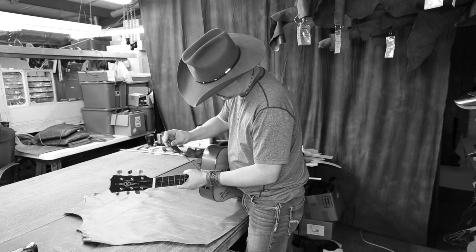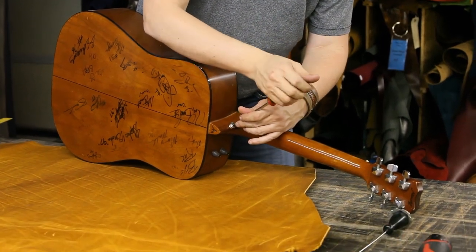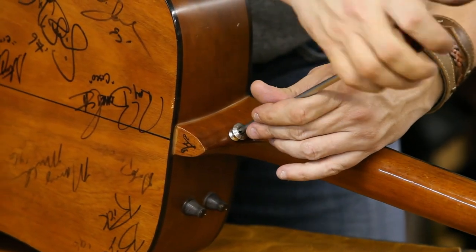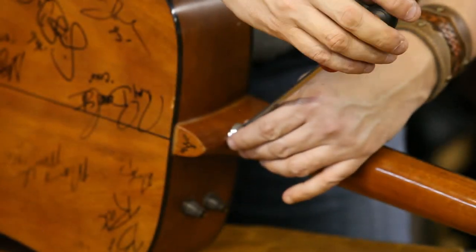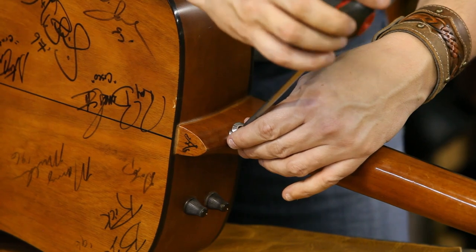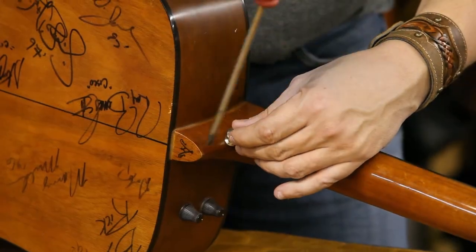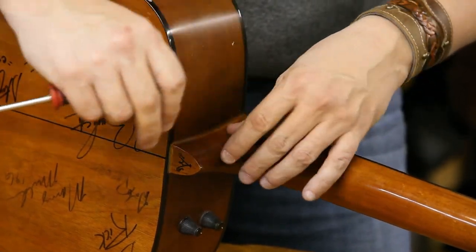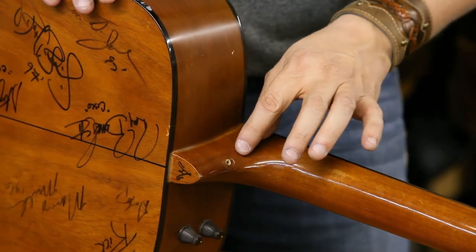Notice I have the guitar laying on a piece of leather. If you have a piece of carpet, a rug, or anything that won't scratch your guitar, use that. This guitar has been around with me a while — you can probably see a lot of signatures on it. A few of those are actually famous people I didn't know were going to be famous when they signed it. This guitar was with me in Nashville when I lived there in the mid-90s.